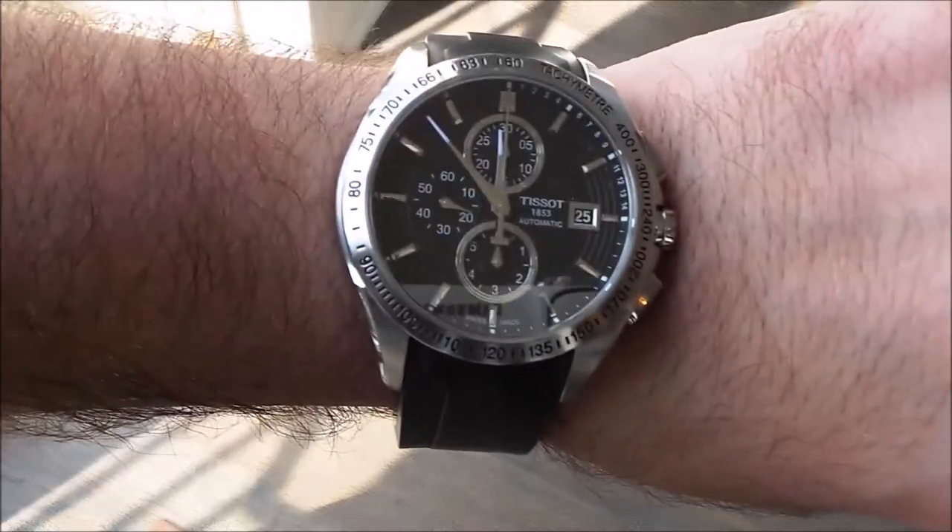Hi everybody, welcome back to Under the Cuff — sorry it's been a while. Today's Under the Cuff review will be the Tissot Velocity T024427A. Let's get into it.